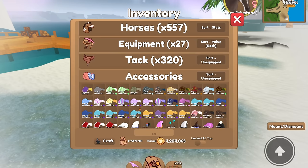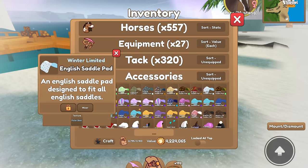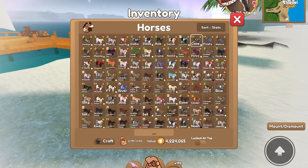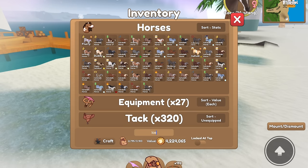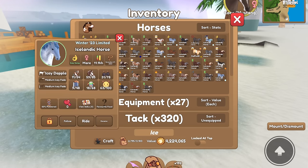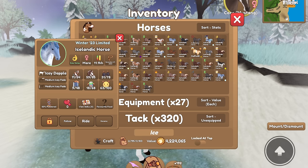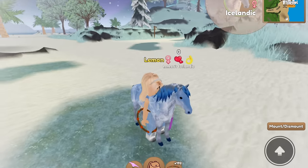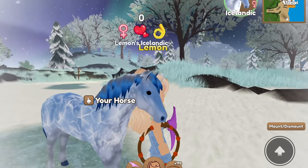I want to make a polar bear tack set because that stuff is just adorable — look at the polar bear! Since it's adorable, we're going to be putting it on an adorable horse, so that would be an Icelandic. Here's all the Icelandics I have. I just caught this one earlier today and it had the best stats out of all of my Icelandics. Oh, so cute!